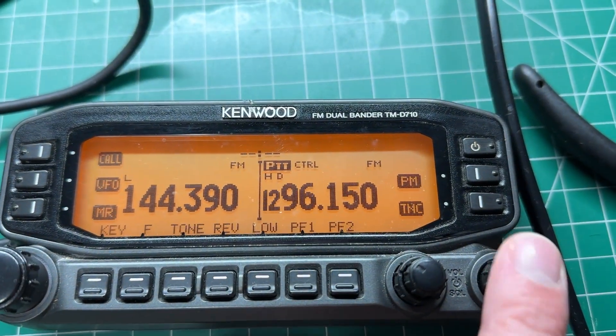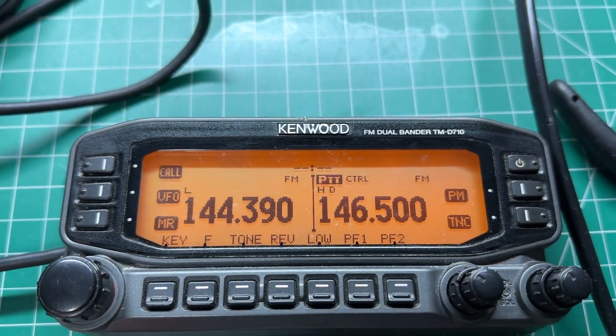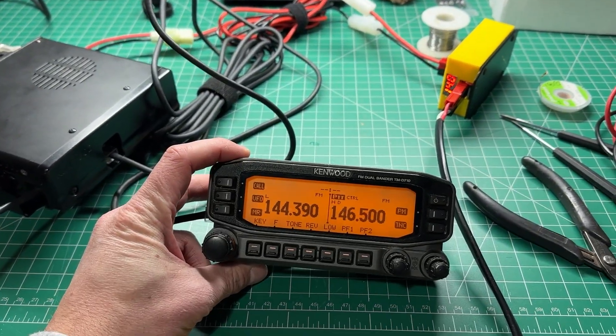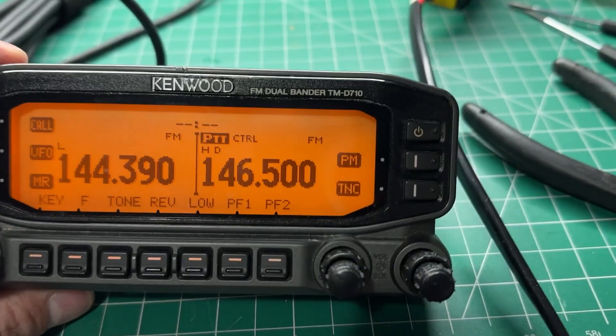If anyone's got any ideas of how to actually fix this, I'd be very much appreciative, because this is a fantastic radio and I want to put this in the car for APRS — but I would like the other side of the radio to work. If anyone has any ideas, please let me know in the comments below.